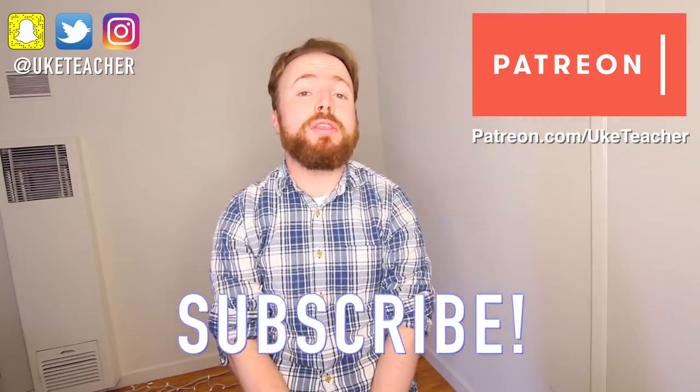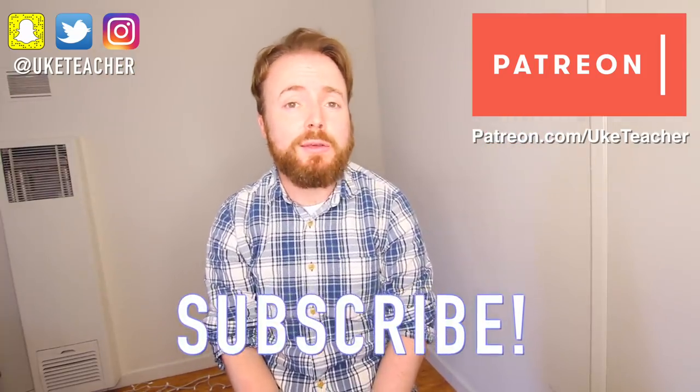Hello, it's me, the ukulele teacher, here to teach you how to play the theme tune from the Netflix spectacular, Stranger Things.